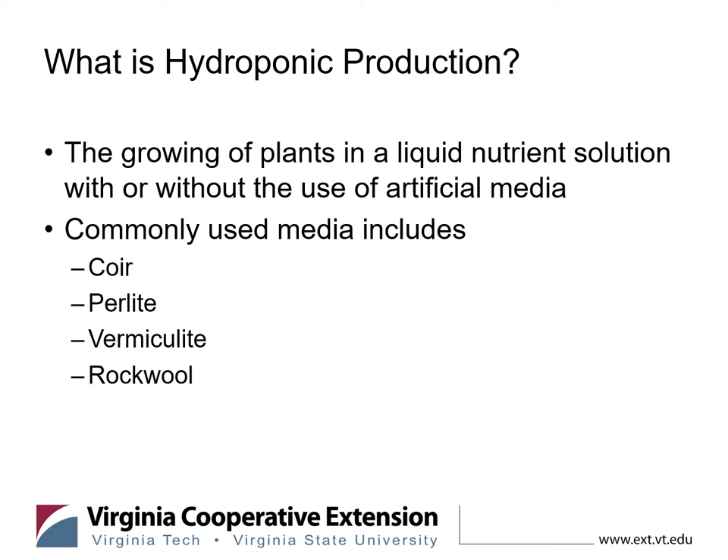Rock wool is also commonly used. As the name implies, it is a rock that has been heated and knitted into a foamy material that can compress and bounce back, holding a lot of water — great pore space and water availability for these systems. Tomatoes, eggplants, and peppers are typically grown in that type of system. A lot of your leafy greens are usually grown in more of a liquid nutrient solution setup, which we'll definitely talk about today.